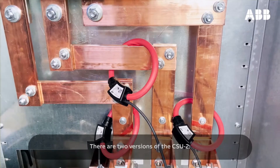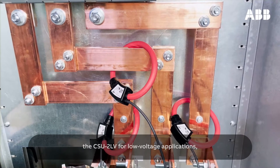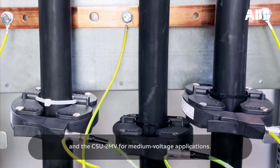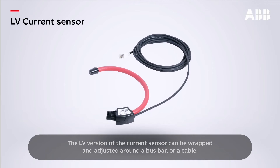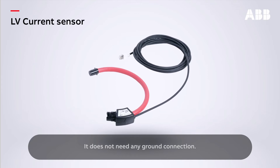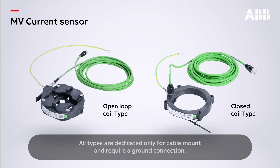There are two versions of the CSU-2: the CSU-2 LV for low voltage applications and the CSU-2 MV for medium voltage applications. Each version uses different adapted Rogowski coil current sensors. The LV version of the current sensor can be wrapped and adjusted around a bus bar or a cable and does not need any ground connection. The MV version is compatible with several types of current sensors — they can be either open-loop types or closed coils.